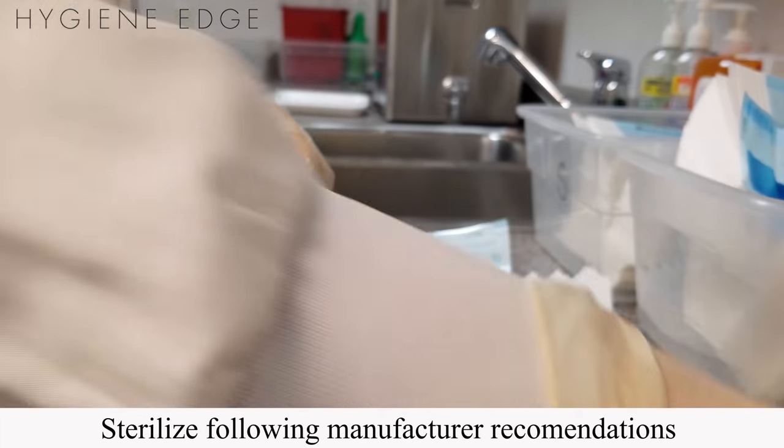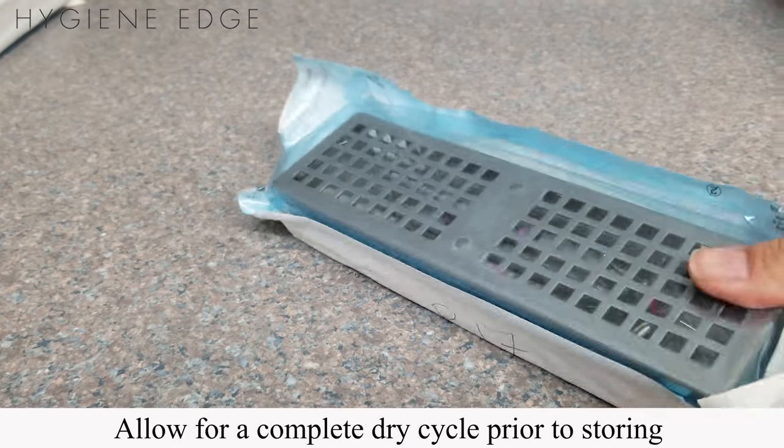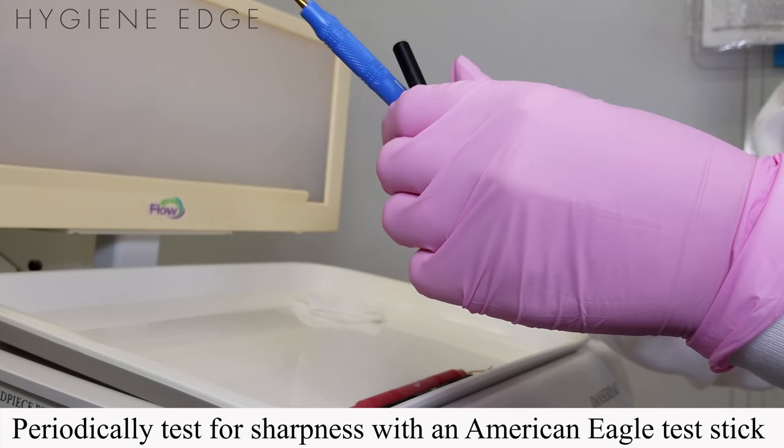Autoclave according to the sterilizer manufacturer's recommendations. Allow for a complete drying cycle before storing your instruments, then be sure to periodically test for sharpness with an American Eagle Test Stick.